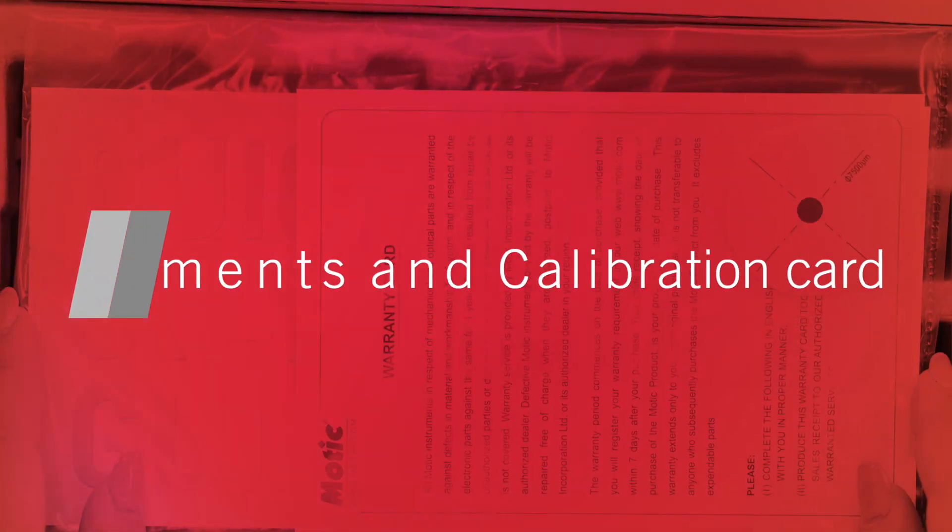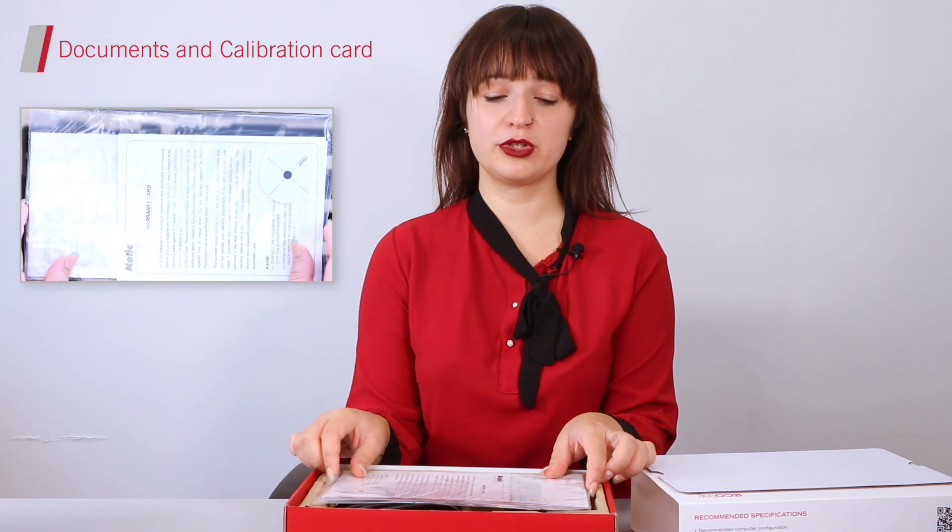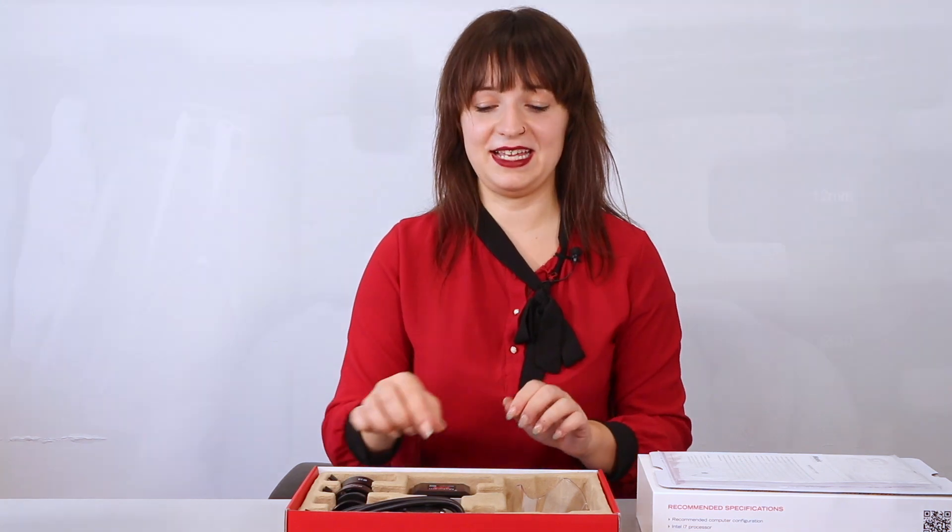After removing the plastic film, gently slide the outer box and remove your protection carton. The first thing that you will see is a small pouch containing your help guide, warranty card, and calibration card. All your items will be individually wrapped in small plastic bags, which were already removed in this case.